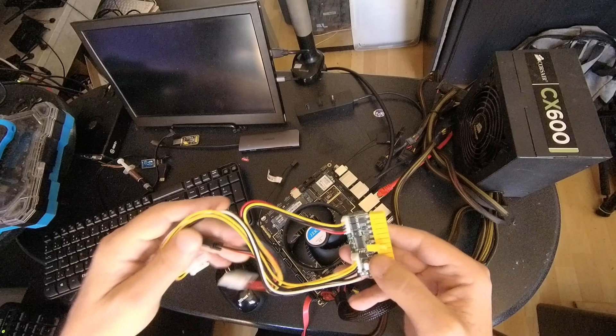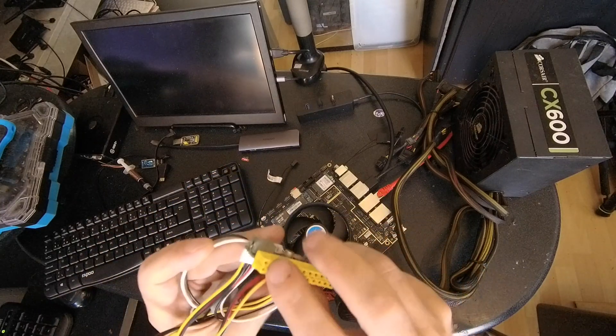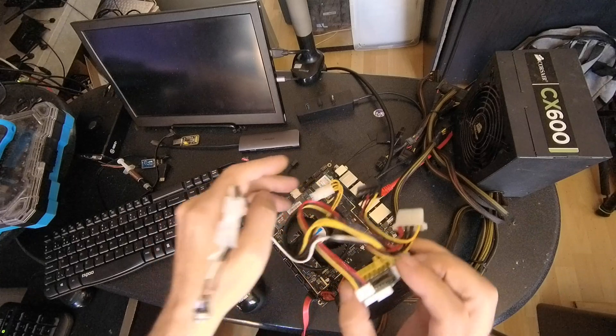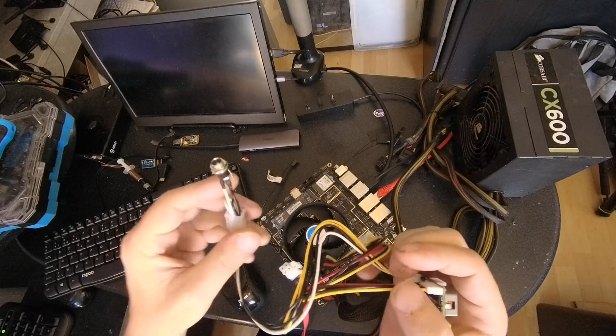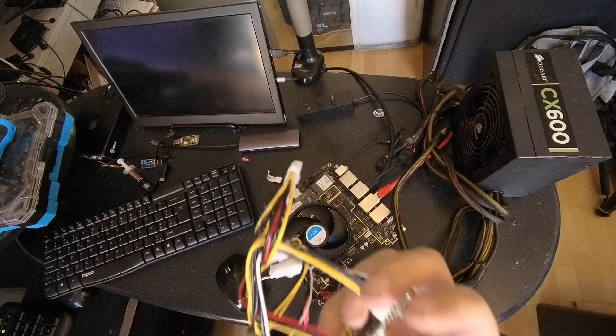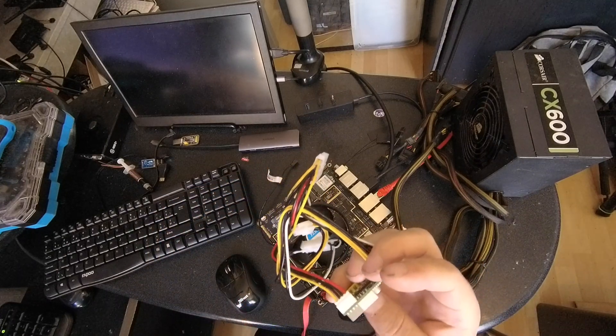Then I bought this one. It's the same — 24 pins — so this fits on there, but it doesn't work. This is to power with the barrel jack, so it doesn't work. I don't know what's the problem. Nothing happens when I plug this in.